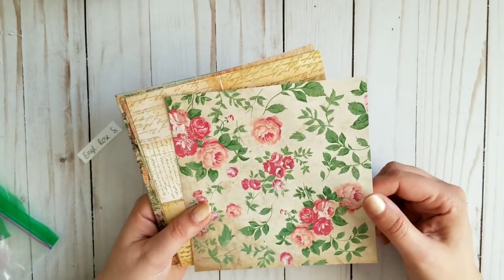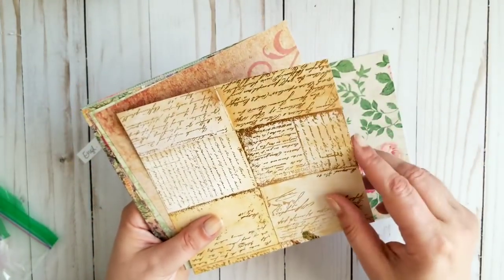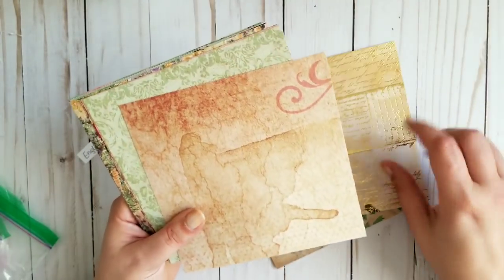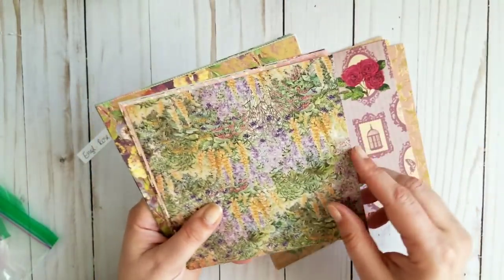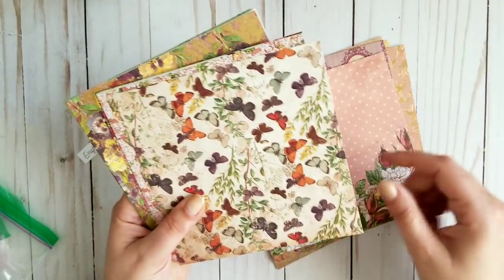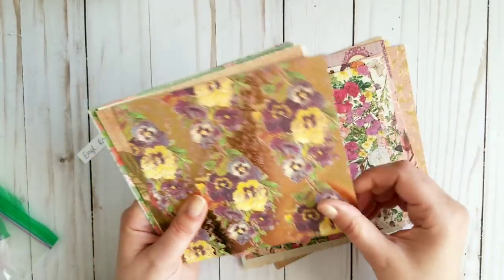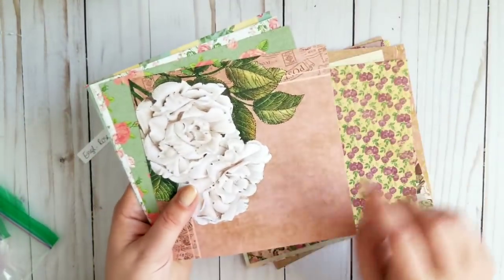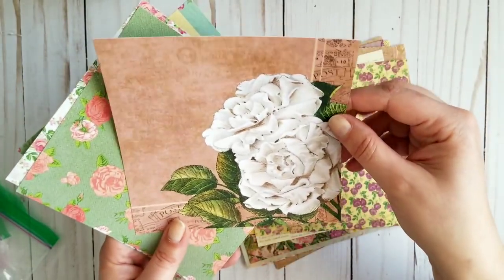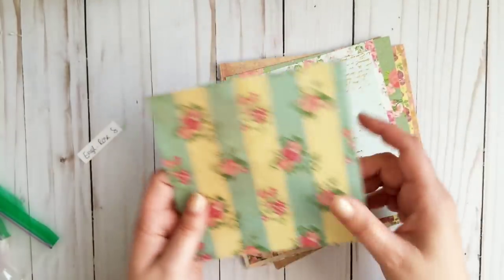Next one is called English Rose Garden, one of my favorites again. Some sheets are foiled — it's so pretty. They are all foiled. Counting through — 21 papers total. English Rose Garden.